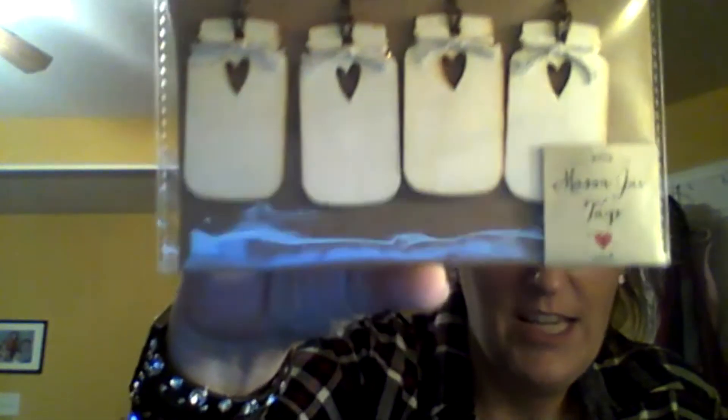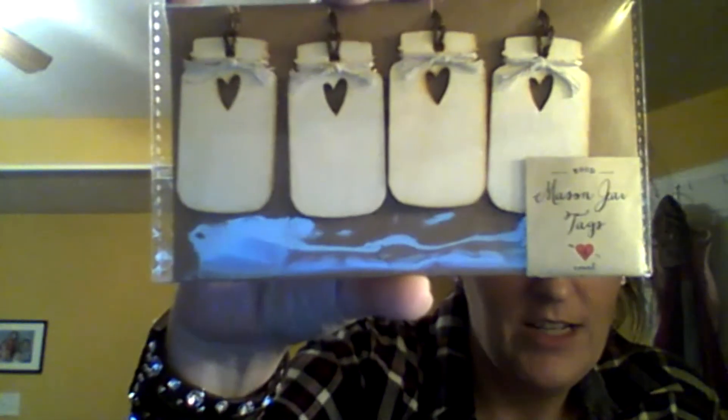The last thing from the Target Dollar Spot — they didn't really have much at this Target, which tells me something. But I picked up some little mason jar tags for a friend mail. There are four of them. She's going to know exactly who she is when she sees this. They're mason jar tags, so I picked those up for her.